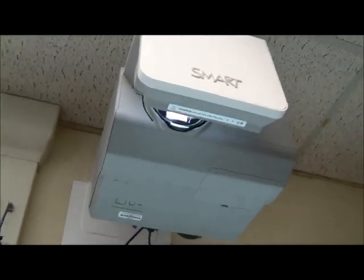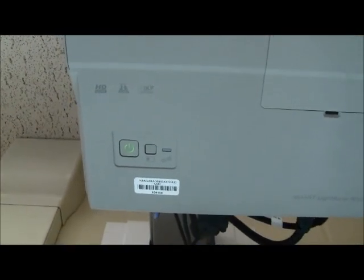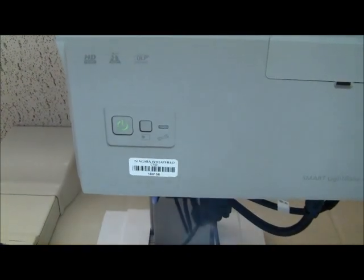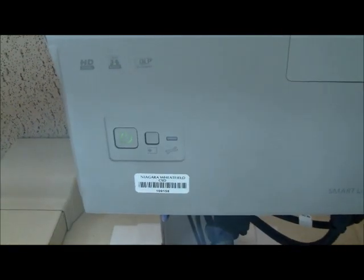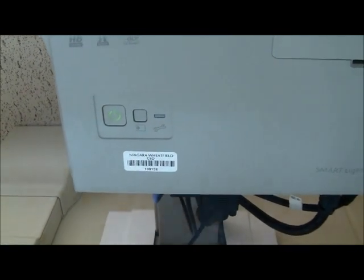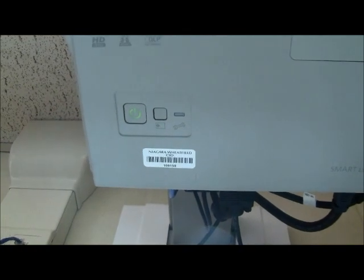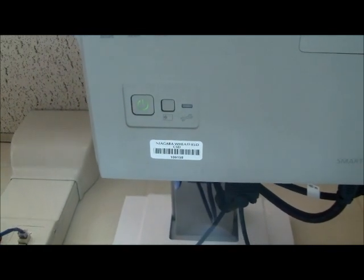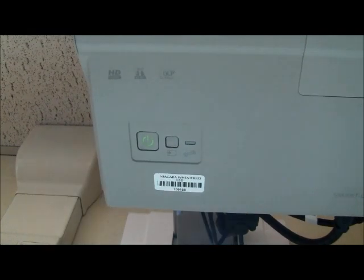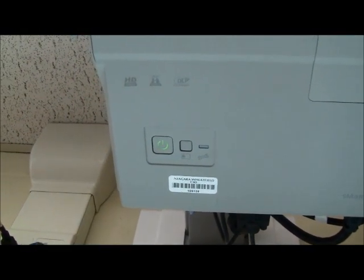Taking a closer look at our smart projector — if you happen to misplace the remote, the first button is your on/off button, and your second, smaller button to the right of that is your input button. That will change it from your computer to any other device you want hooked up to your smart projector. Most times we're just going to leave it where it is: VGA number one.